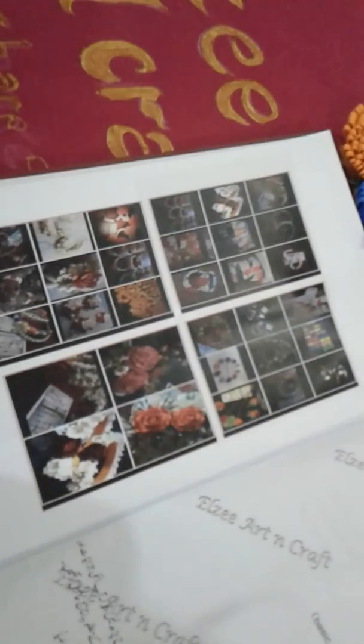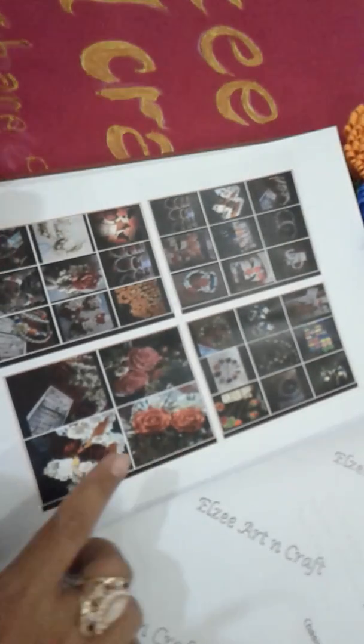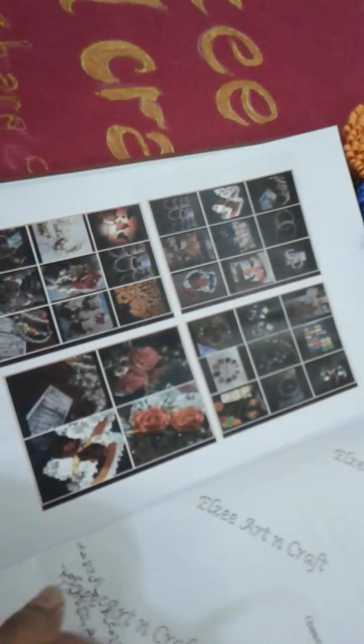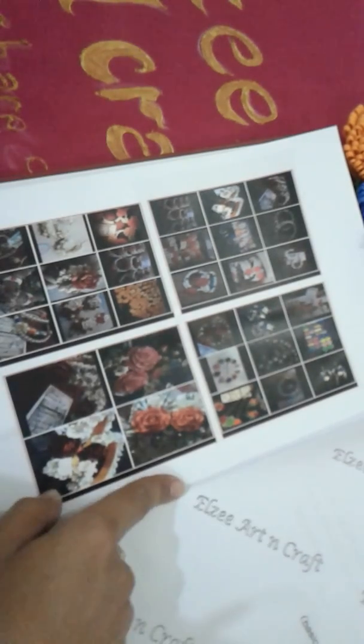Please share this video. I have made some samples from the gajre dough. I have made flowers and learned how to make them.